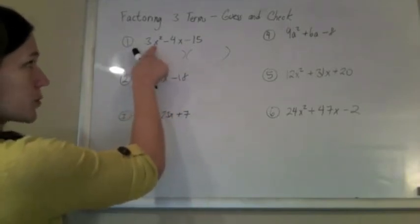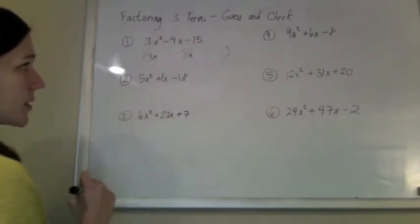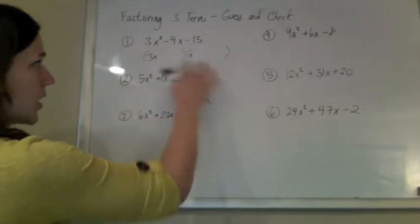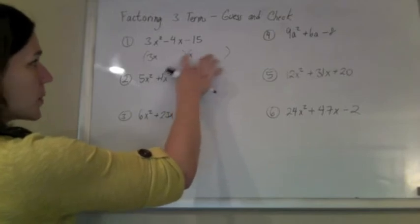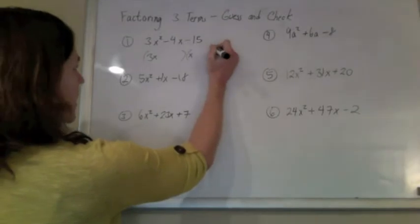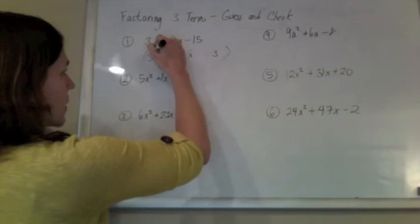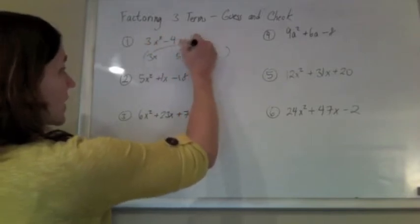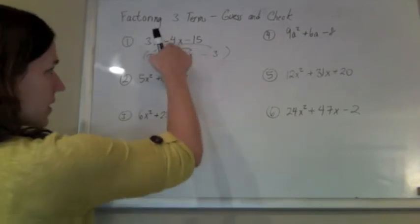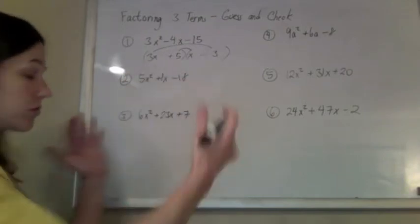What we're going to do first is rig the 3x squared. The nicest way to make 3x squared is with a 3x and an x. And then we're going to rig the last term. I can make a 15 with a 3 and a 5 — the only question is where to put them. I need to put them in such a way that my middle term will be a negative 4. So I'm thinking if I put the 3 here and the 5 there, my middle terms will be a 9x and a 5x. So if I have a minus 9x plus a 5x, that'll give me a minus 4x in the middle, and that makes me happy. If you foil that out, it should be fine.